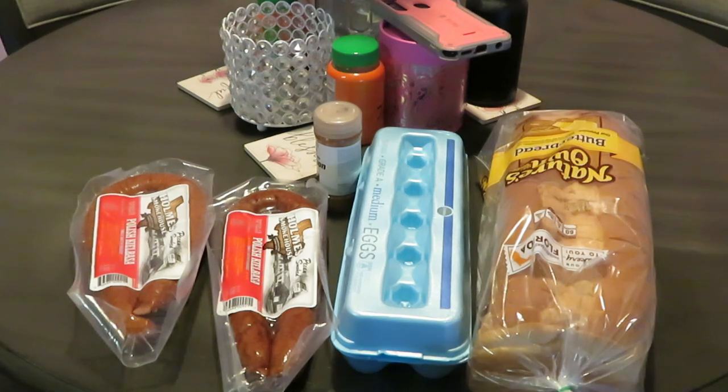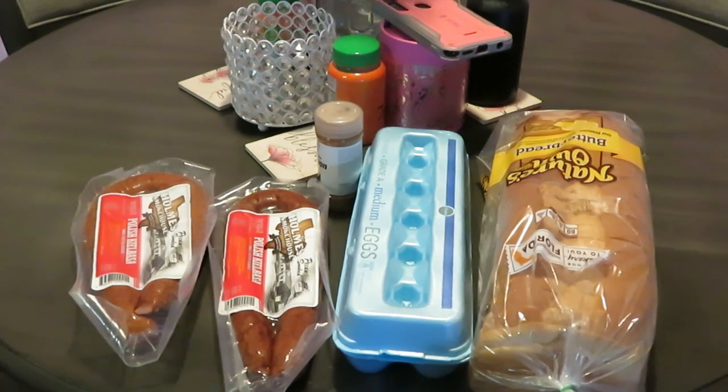Hey guys, it is Arika Misha and it's time to cook! This morning I will be cooking French toast and a sausage — yes, a sausage, trying to sound French. That's my French voice. I got all kinds of accents — my New York, my French. I'm doing French this morning.